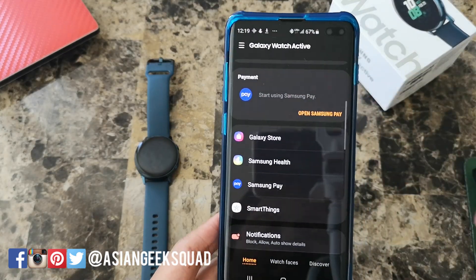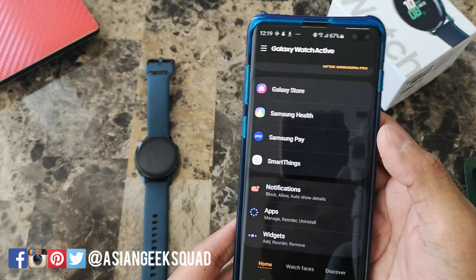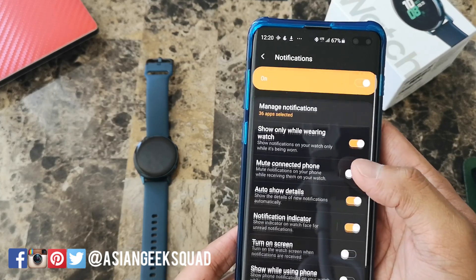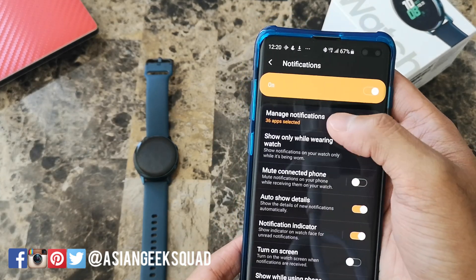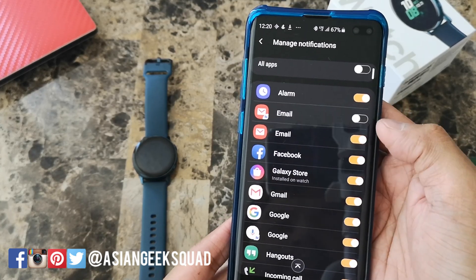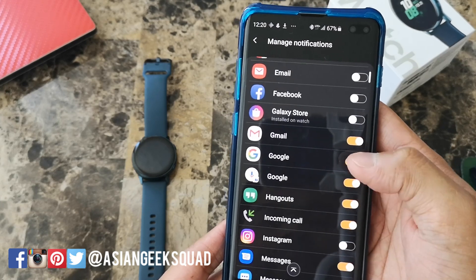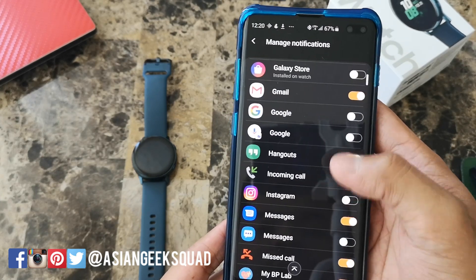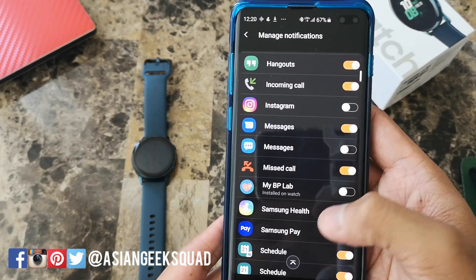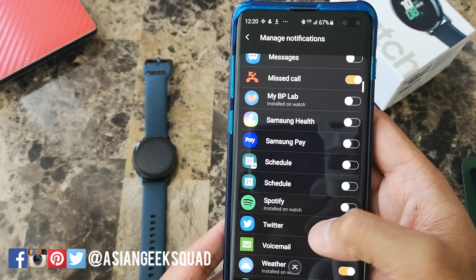The next tip — the easiest way to do this is from your phone — is to reduce the number of notifications. Open your Samsung Galaxy Wearable application, tap on notifications, tap on manage notifications, and turn off all the ones you're not using. You can turn off email and just leave on the important ones. Reducing the number of notifications will increase your battery life.